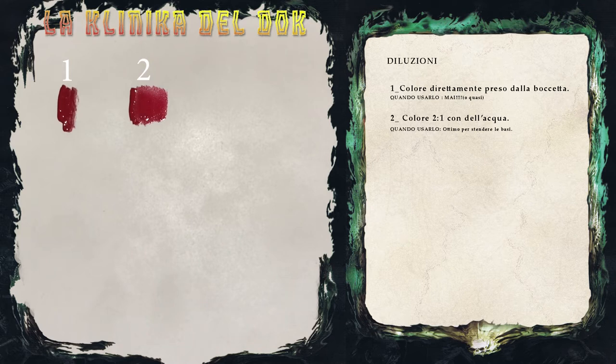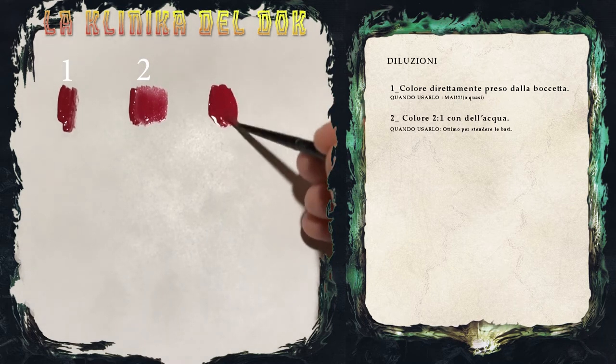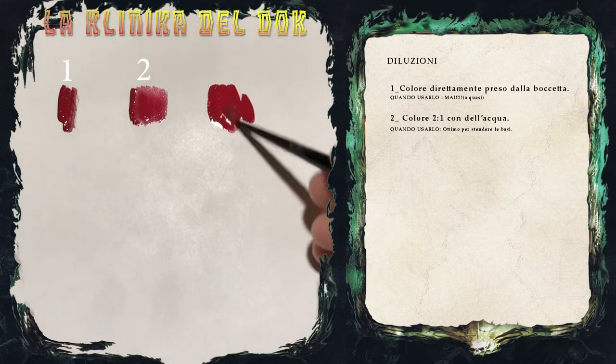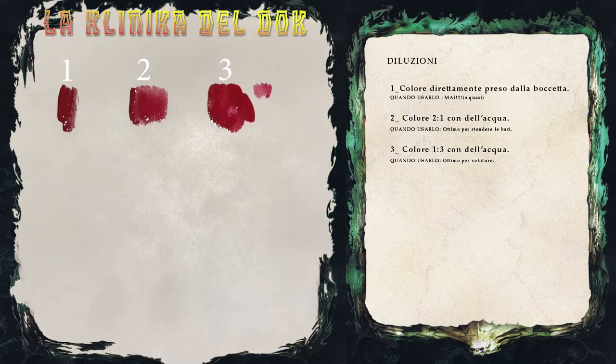Quando invece vogliamo fare delle cose un pochino più avanzate, possiamo lavorare a velature, ovvero il colore viene diluito molto di più. Se prima ho aggiunto una punta di pennello di acqua, a questo punto ne aggiungo un po' di più. Sono alla terza presa di acqua e vedete che il colore è molto meno coprente rispetto a prima. Quello che serve per le velature è prendere il colore con il nostro pennello, rimuoverlo quasi del tutto su uno scottex e poi lavorare con strati di colore molto molto diluiti, molto sottili, che gradualmente andranno a costruire la sfumatura.